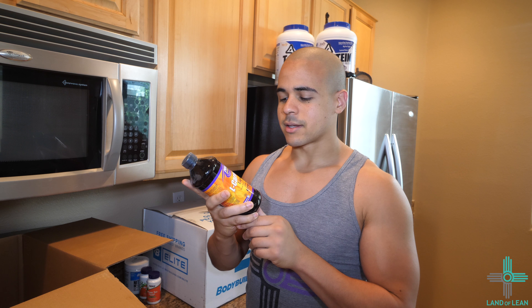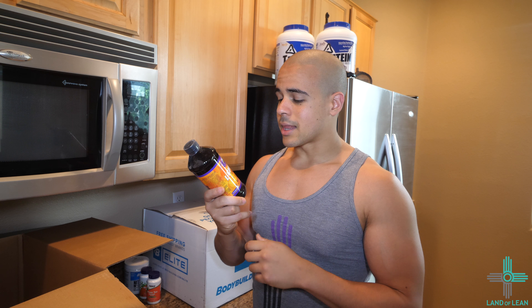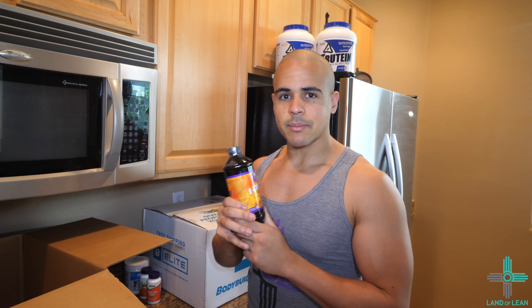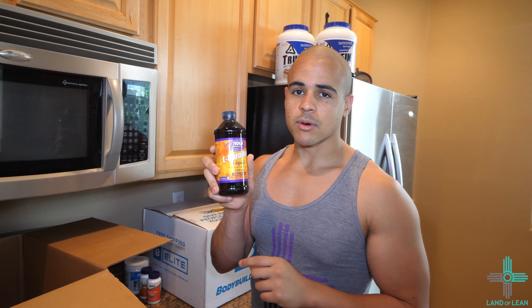Next, we have L-Carnitine Liquid. This stuff is incredible. I like the liquid better than the capsules. I've been using this since I started bodybuilding for cutting — it's a year-round supplement that I always use. I have one bottle of this, which is 16 ounces, in the Citrus Flavor by Now Sports.